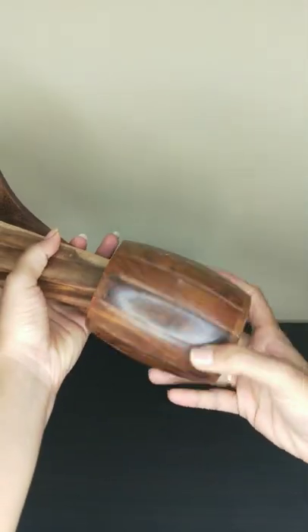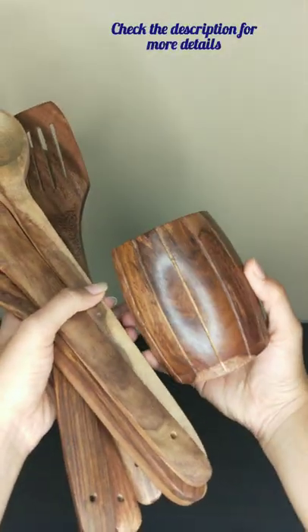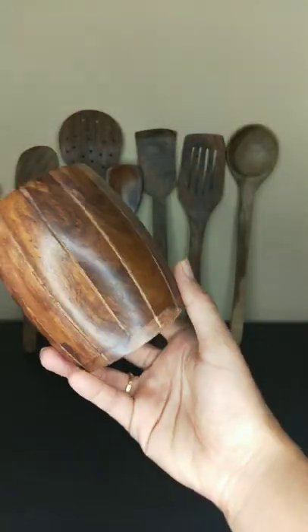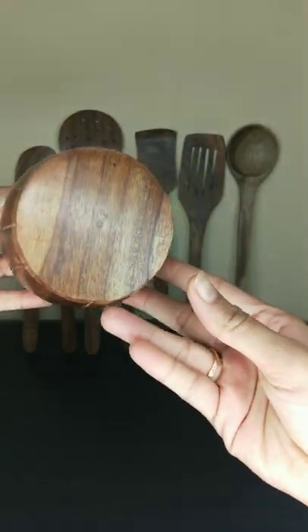Hello everyone. I am going to show you a set of spatulas and ladles. I am going to make a stand with a very cute stand.